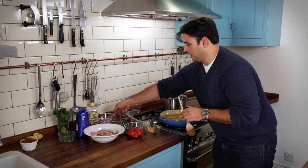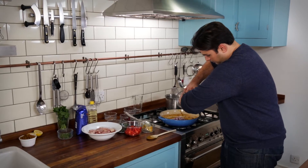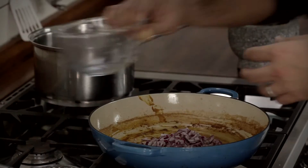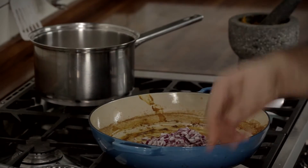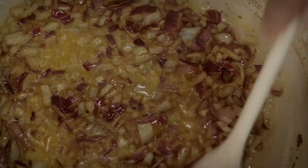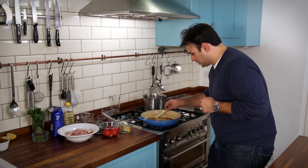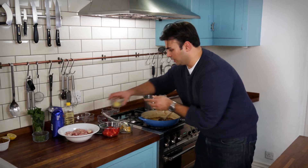In with our oil and in with our red onions. Now the key at this point is to cook these for as long as possible, so that you bring out all those natural sugars in the onion — and that's where the sweetness for this dish comes in. So now that the onions have softened and they've got that wonderful caramel smell to them, I'm going to go in with the ginger and garlic.